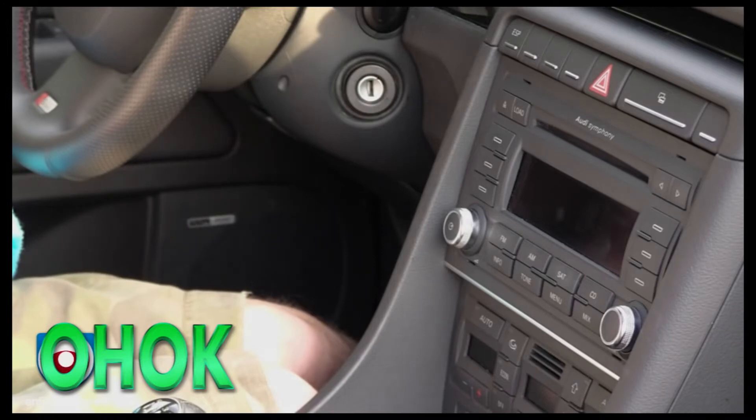We are right now in a 2007 Audi A4. We are about to install the Denshin Gateway 100 iPod interface as well as the 2.5 spec dock.